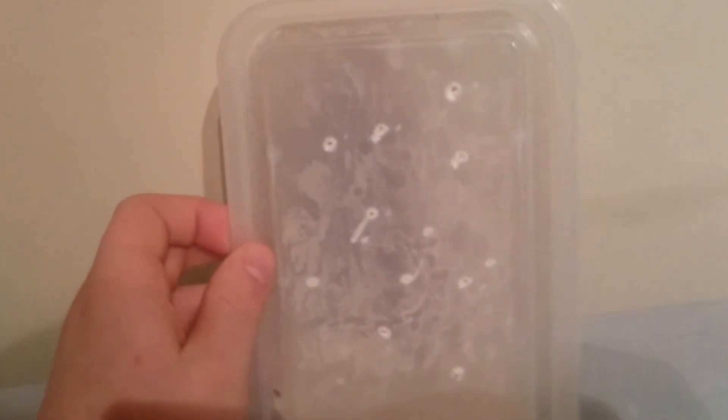Hi there guys, it's me, InvertTutorials, and today I have another care video. You may be wondering what is in this small takeaway box.